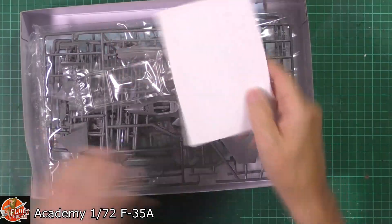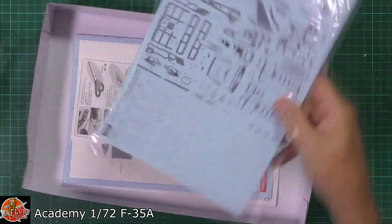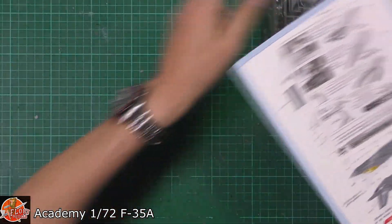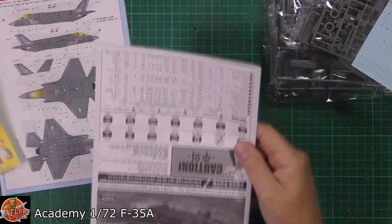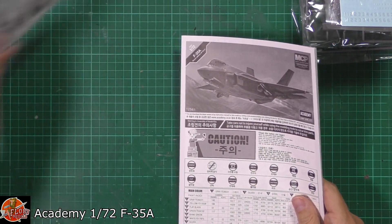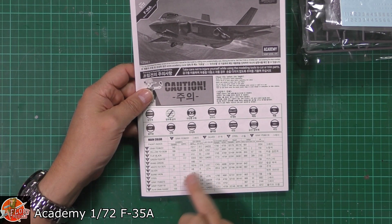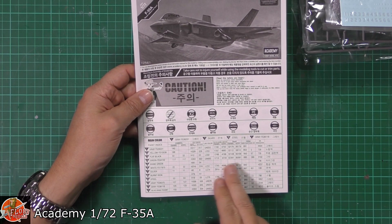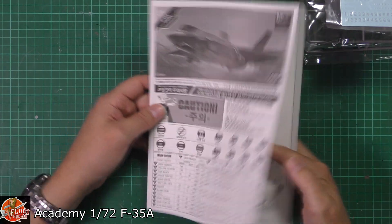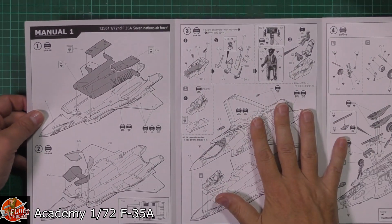So down here we've got some instructions and then we've got two or three bags, a huge decal sheet with all the round tape markings on there. The instructions are a pull-out style. Colour call-outs are pretty comprehensive — we've got Humbrol, Gunze, LifeColor, Model Masters, Revell, AK, Vallejo right the way through. It's calling it Gunship Grey throughout, although I don't think it is — it's Haze Glass 5 I think they use on these.